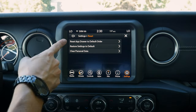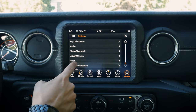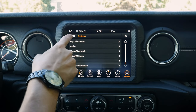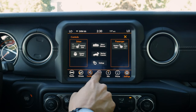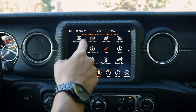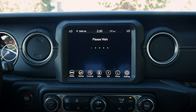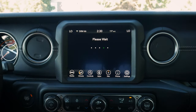We've also got our reset options — reset everything to default, or clear all personal data — and base system information for software licenses. There's a lot of information and great features here. I love the Uconnect app screen, especially jumping into things like the off-road pages. That's everything you need to know about the Uconnect 4C media screen inside of the Jeep Wrangler.